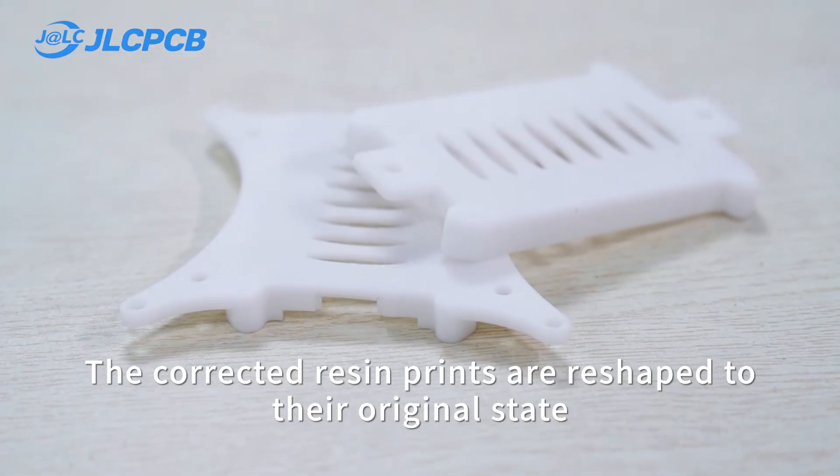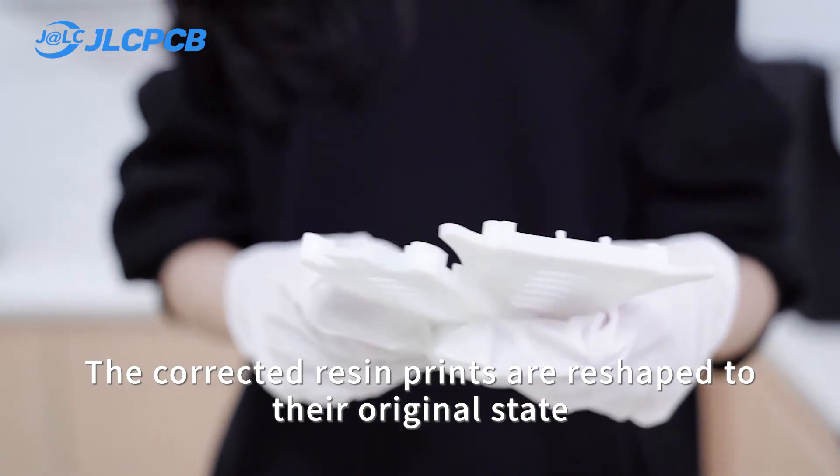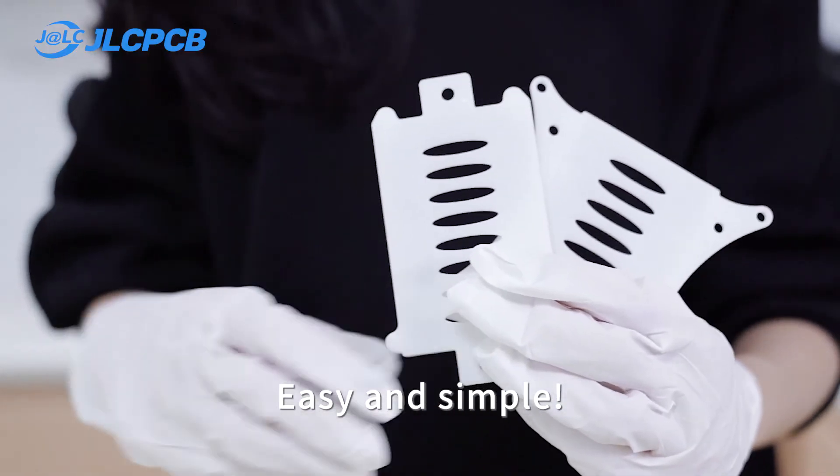The deformed resin print is reshaped to its original state — easy and simple.